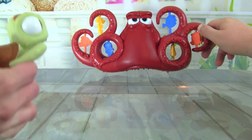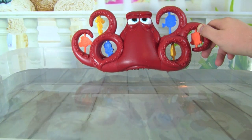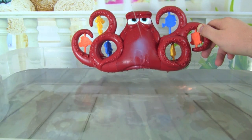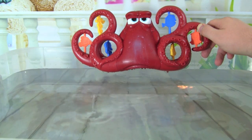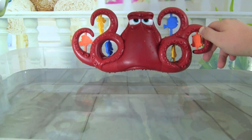That was so cool, let's do it again — see what it looks like, ready? That is really awesome, this is such a fun water toy.